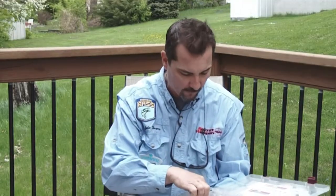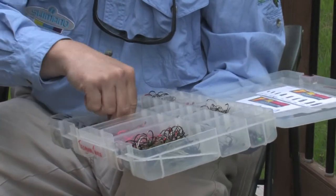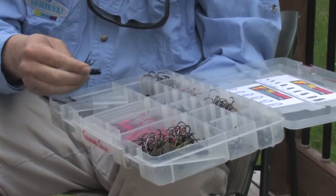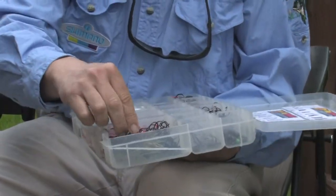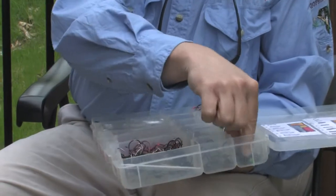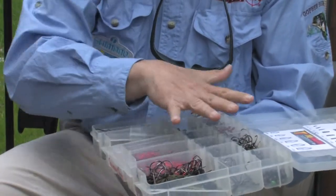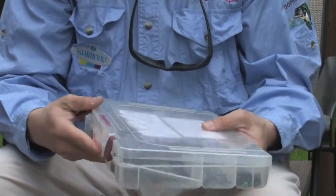And that's anything from worm weights, to beads, to split rings, to material to use to peg the weights, to hooks, to jig heads, and all different types of weights and different types of hooks, different sizes of hooks. Because that's going to give you a variety to be able to rig up pretty much anything you need to for a day on the lake.